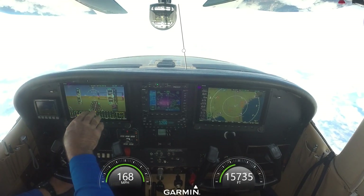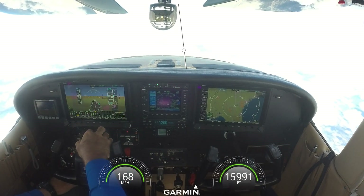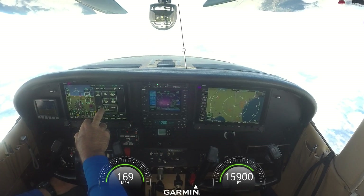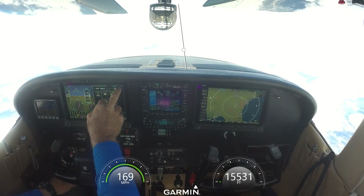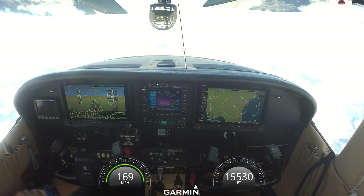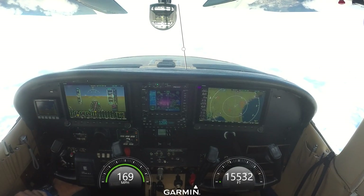I have a full screen over here with highway in the sky bars. If you don't like those, you can go to menu, PFD tools, and turn off highway in the sky. Now the highway in the sky boxes are gone. They're kind of neat — I had them on my G3X — but after a while you just learn to shut them off. It's a gimmick to me, but if you like it, you like it.